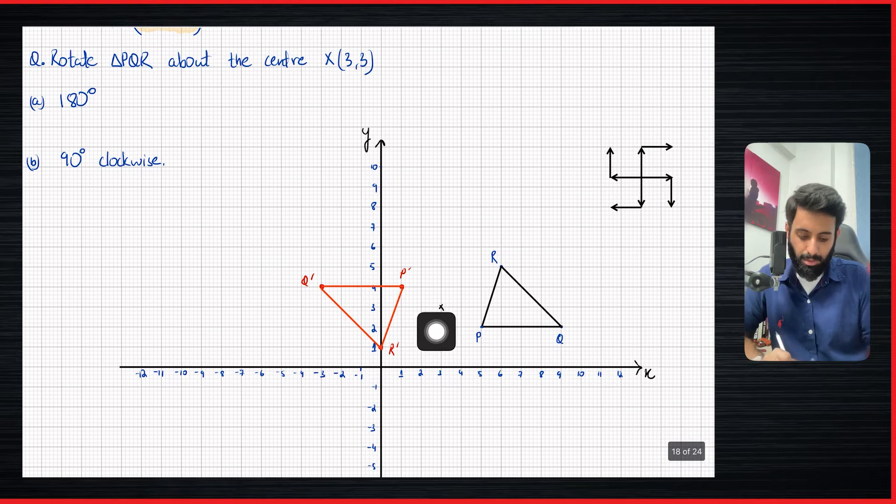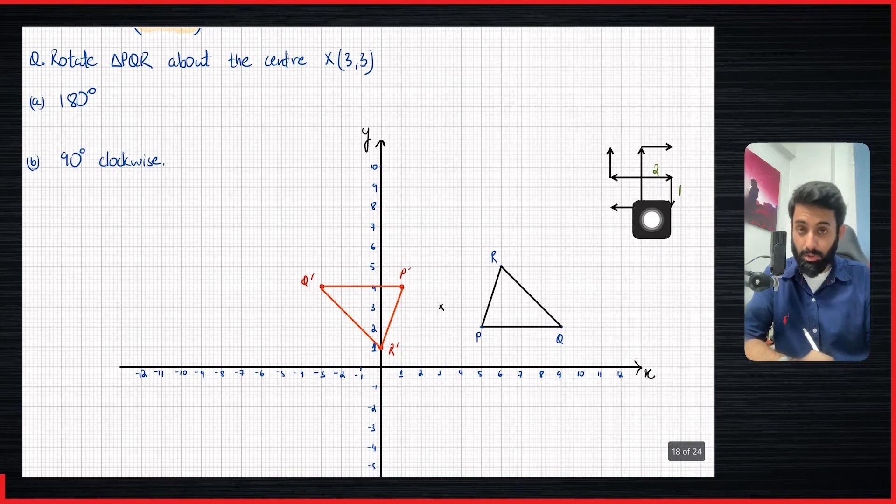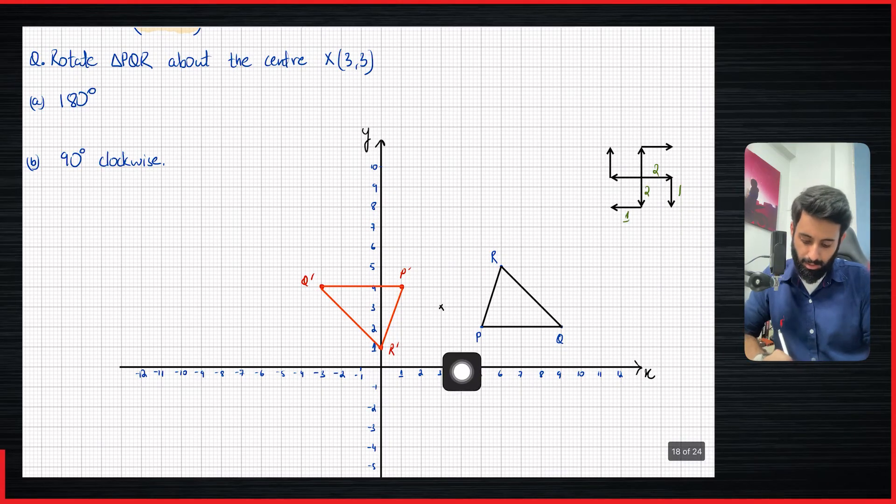So 90 degree clockwise is where we're at. Let's start with P. That's 2 units to the right and 1 down. I'm doing this with the color green, by the way. Spinning this 90 degrees clockwise means it's now going to be 2 down and 1 to the left. So from the center: 1, 2 down and 1 to the left. This is where we are. Let's call this P prime.